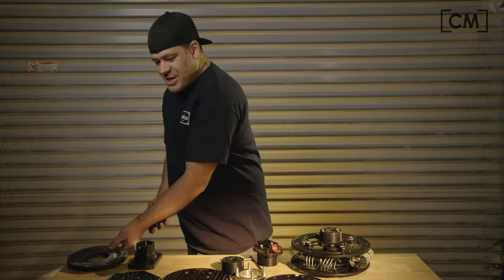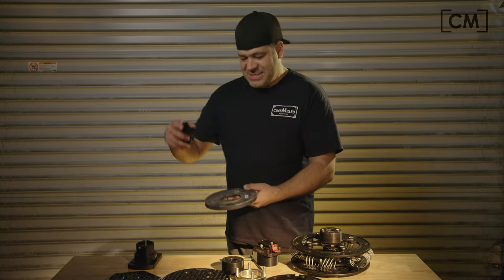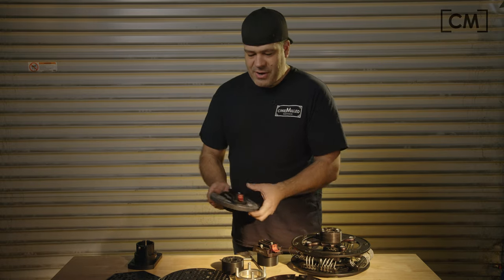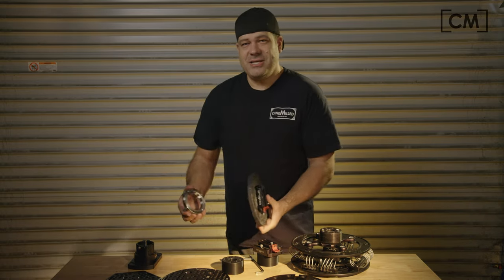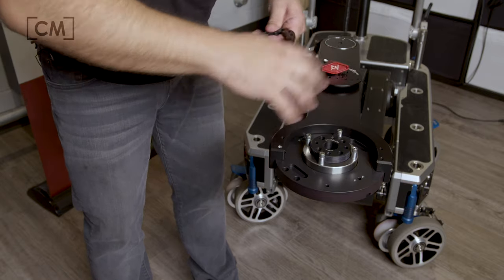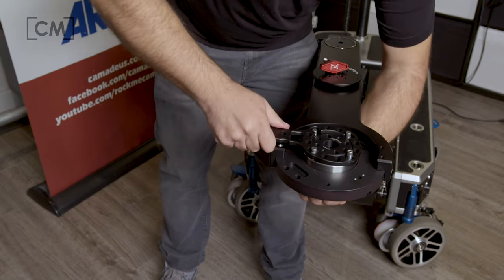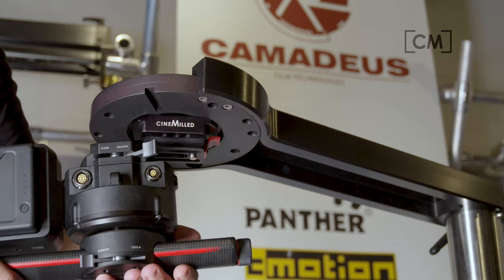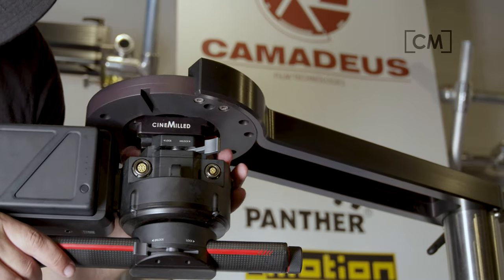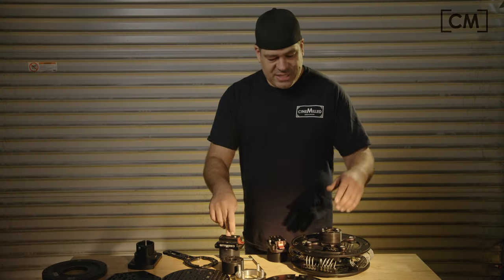This means you can take any sort of Mitchell base — this could be on a dolly, this could be on a crane — drop the threaded collar in there, take the castlenut, thread that into the backside, take your Mitchell wrench, and get it nice and tight. Now you have the Ronin II universal mount ready to go and you can slide your Ronin II right into anywhere this Mitchell base might be on set.